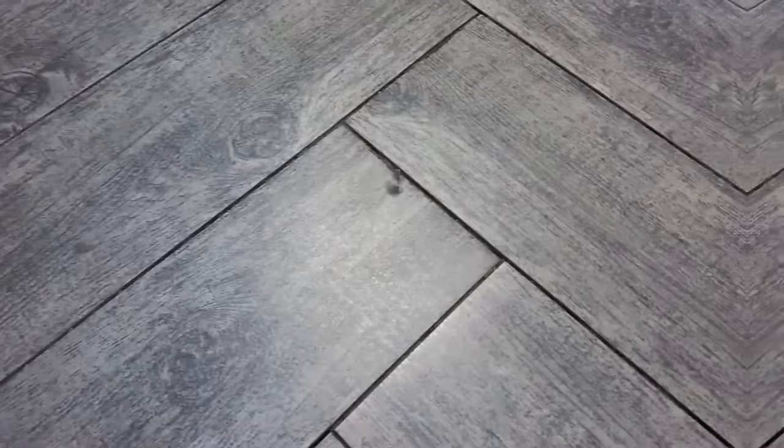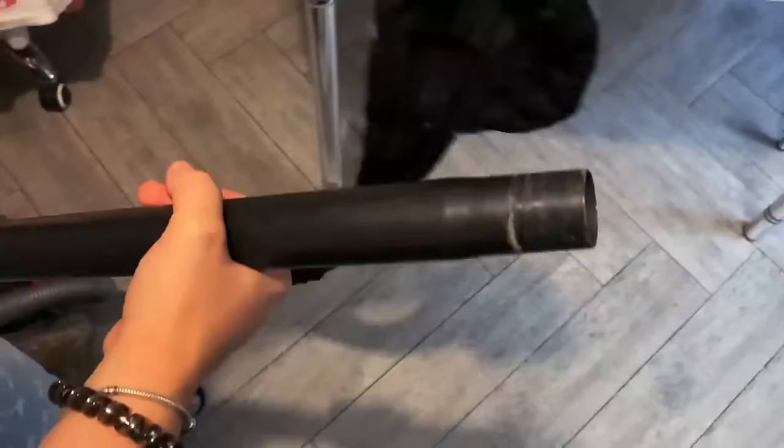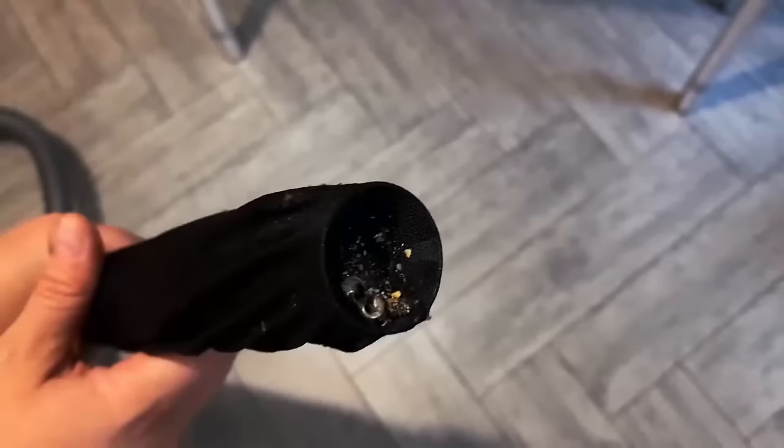If you've dropped a small piece of jewelry on the floor and it seems impossible to find, take a stocking and place it over the end of the vacuum hose. Give the area a good vacuum and check the end periodically — you will eventually find the jewelry sitting at the end.